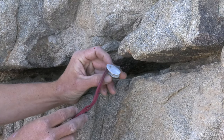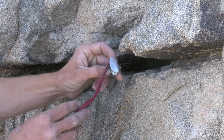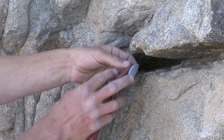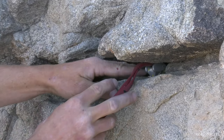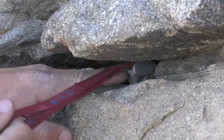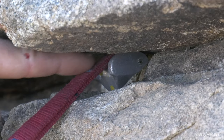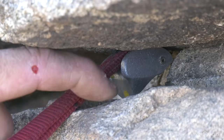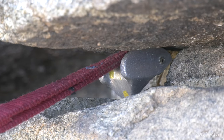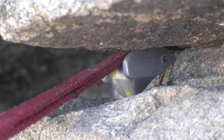To place this tricam in active mode in a horizontal, I'll fold the webbing over the rounded side and throw it in there, getting good contact against both sides of the crack. When I pull on the webbing as it runs across the rounded side, it is rolling the whole device and pushing the pointed side farther into the rock. The harder I pull, the more it's camming itself in there.